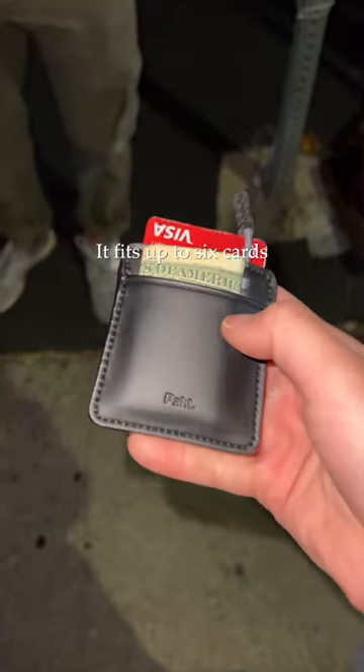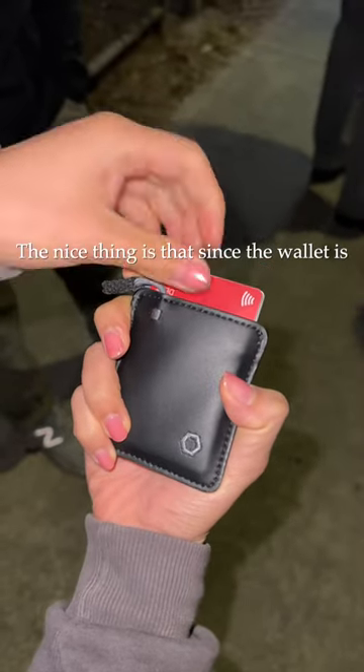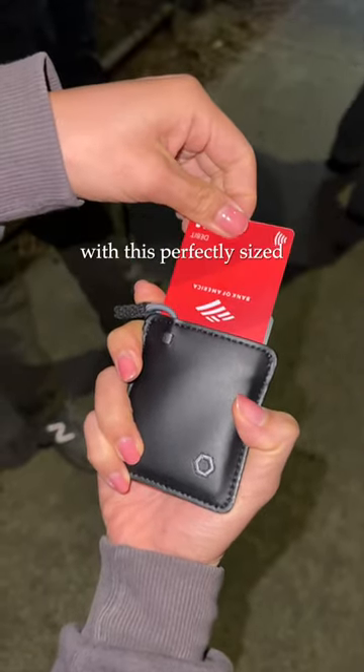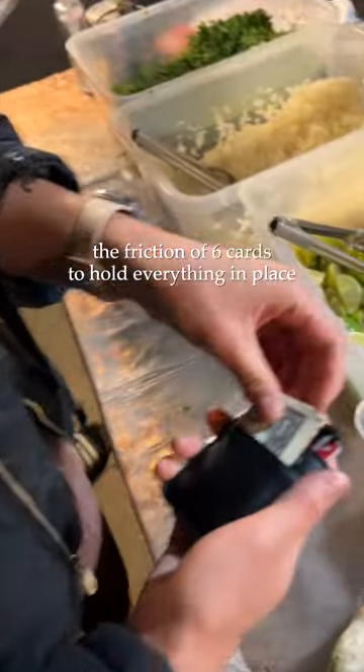This wallet really impressed me from the start. It fits up to six cards, but if you're like me, maybe you only need about three. The nice thing is that since the wallet is smartly designed with this perfectly sized elastic band securing everything down, you don't need to rely on the friction of six cards to hold everything in place.